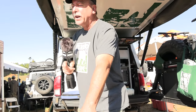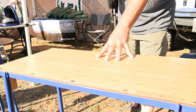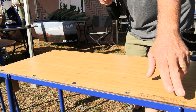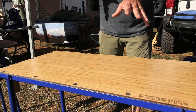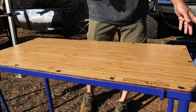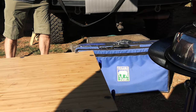Right over here is our camp table — something else that a lot of people don't know that we make. It's a bamboo top with a steel frame and uses the same legs as the Scotle. Very strong. We've got hooks and hoops, so if you get more than one table, you can attach them together and make a much larger table. These also come in a carry bag — you can see one right here on the tailgate.